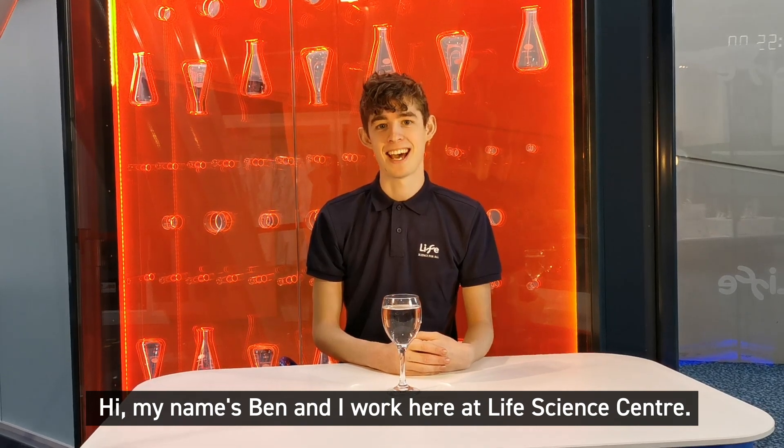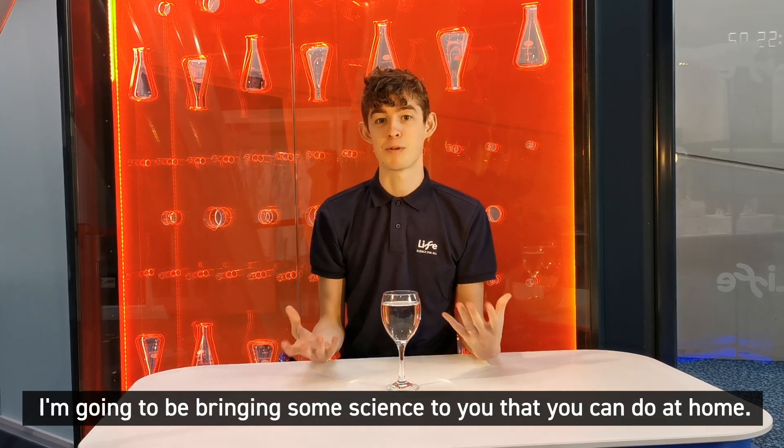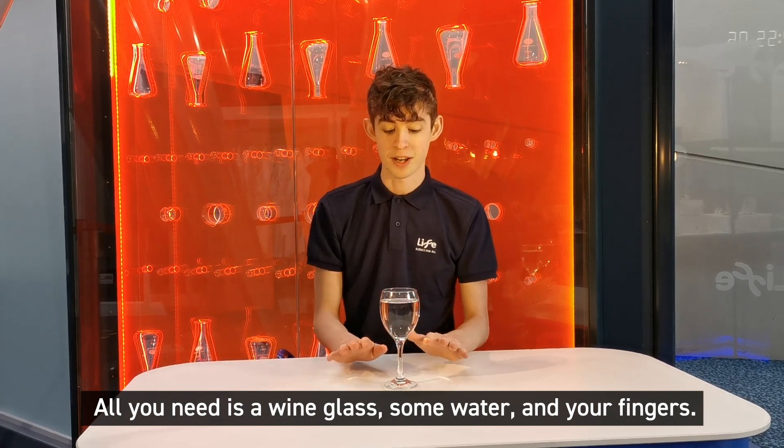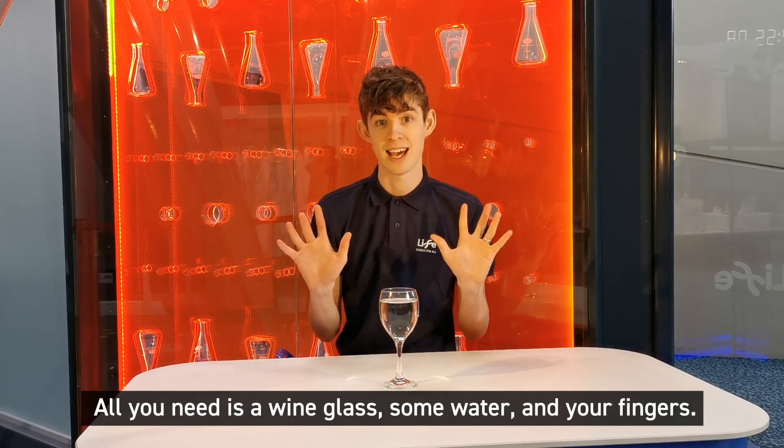Hi, my name's Ben and I work here at Life Science Centre. I'm going to be bringing some science to you that you can do at home. All you need is a wine glass, some water, and your fingers.